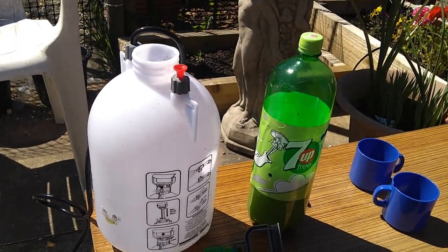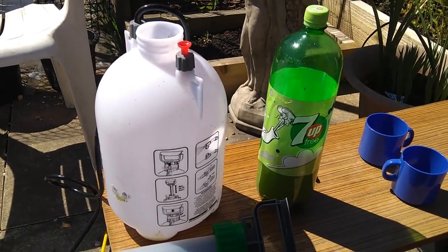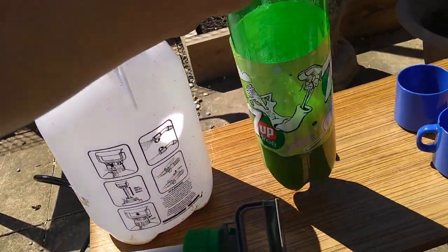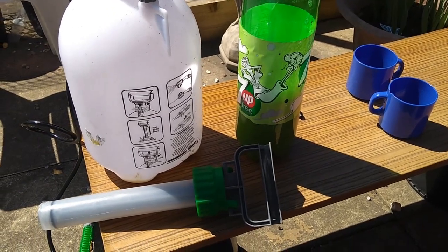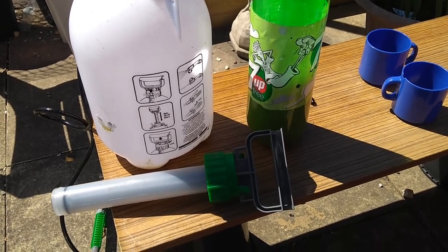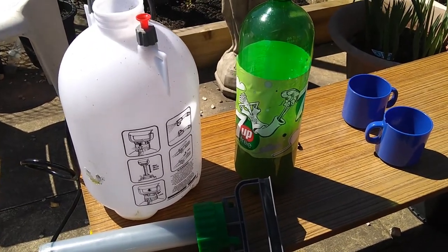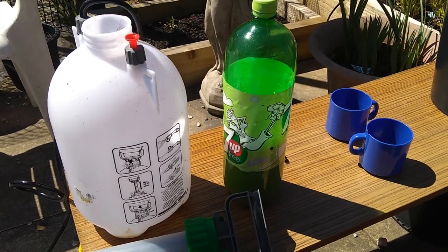We're going to do some bug spraying today. We've made a garlic spray mix — three cloves of garlic chopped up into a liter of cold water, a tablespoon of cayenne pepper, a tablespoon of washing up liquid, and a tablespoon of cooking oil — olive oil — that's to help it stick to the plants.